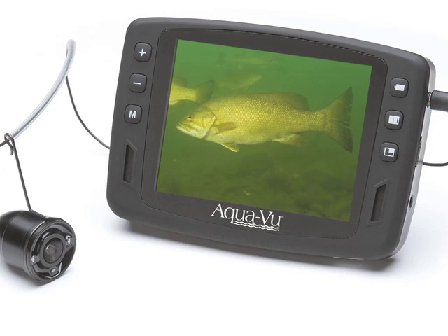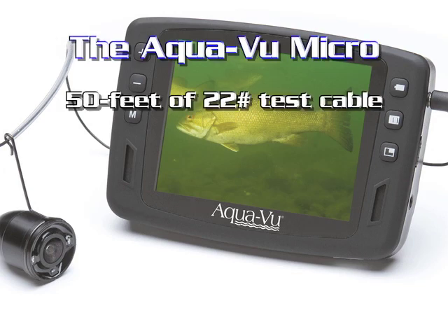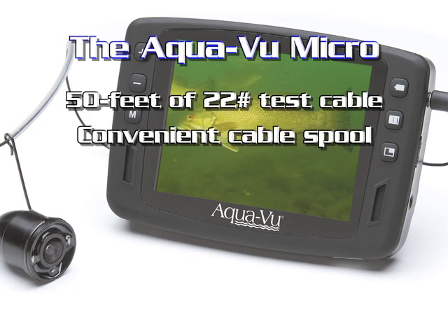Let's talk about a few of the features of the Micro. The Micro comes with 50 feet of 22-pound test cable. The cable is housed on a spool on the back of the unit. Simply take off as much as needed.